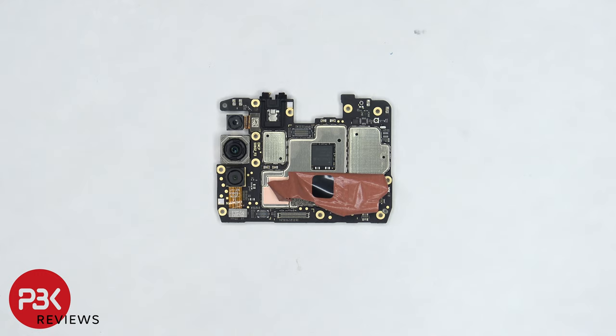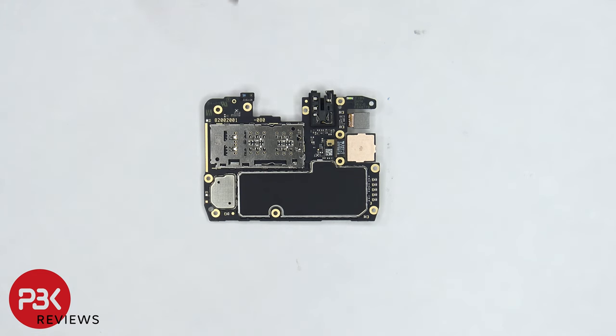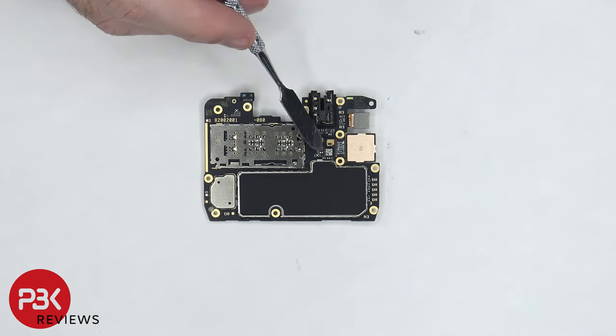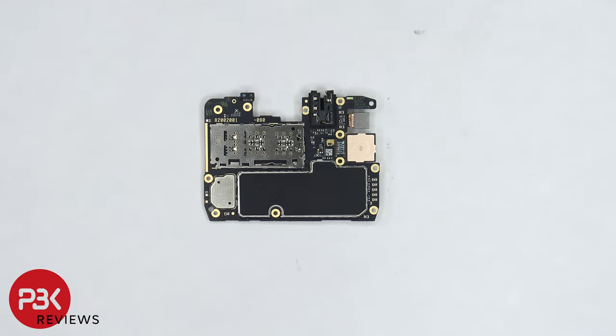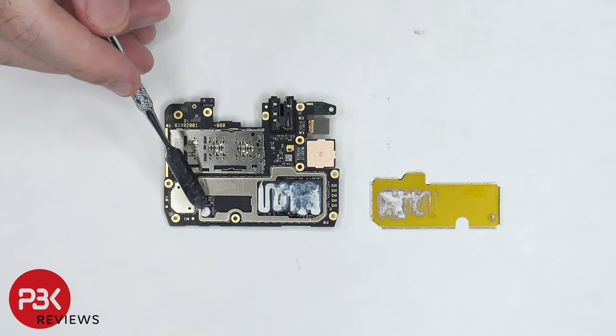There's also copper tape on top of the shields. Here's a look with the copper tape peeled back. The SIM card and memory card reader is located on the back of the board. The proximity sensor is located on top and the main camera flex cable is located on the back as well. There's also a graphite pad on the back shield. Once the back shield is removed, we can see thermal paste on top of the processor and RAM as well as this chip in the corner.